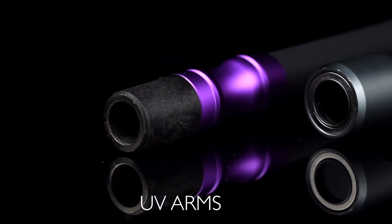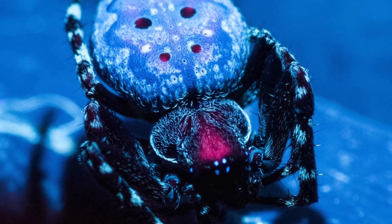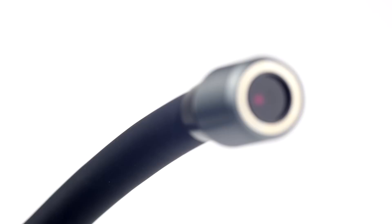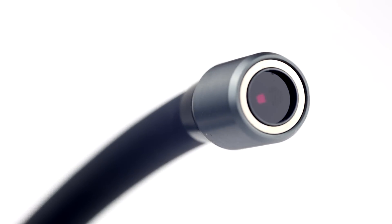The UV lighting arms allow you to see in a completely new way. We have engineered our arms around a powerful UV LED chip combined with a UV bandpass filter. This provides everything you need to create stunning and true UV images.